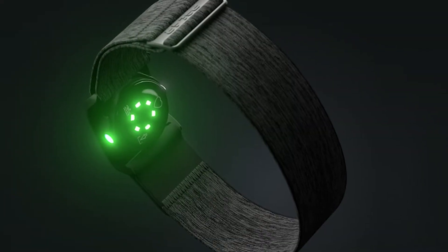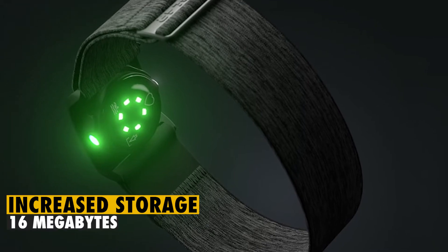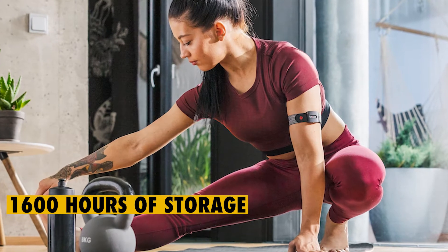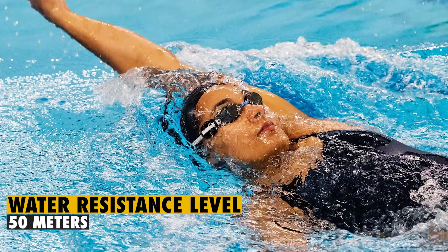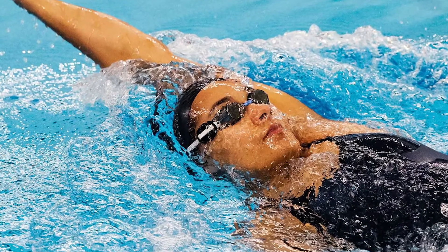The Polar Verity Sense also boasts increased storage from 12 megabytes to 16 megabytes, which conveniently translates to up to 1,600 hours of storage on the heart rate sensor. The water resistance level has also been enhanced from 30 meters to about 50 meters, meaning that swimmers can go deep in water without compromising the sensor's functional integrity.